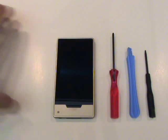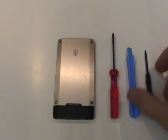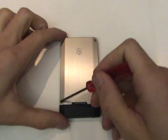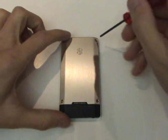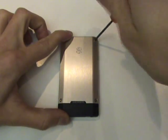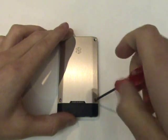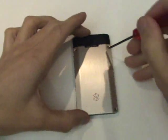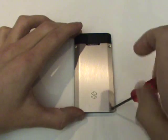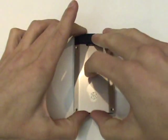Our first step in replacing the battery will be to remove the back cover from your Zune HD. We'll do this using a tri-wing screwdriver and remove four tri-wing screws. We can then remove the back cover by lifting it at an angle from the top.